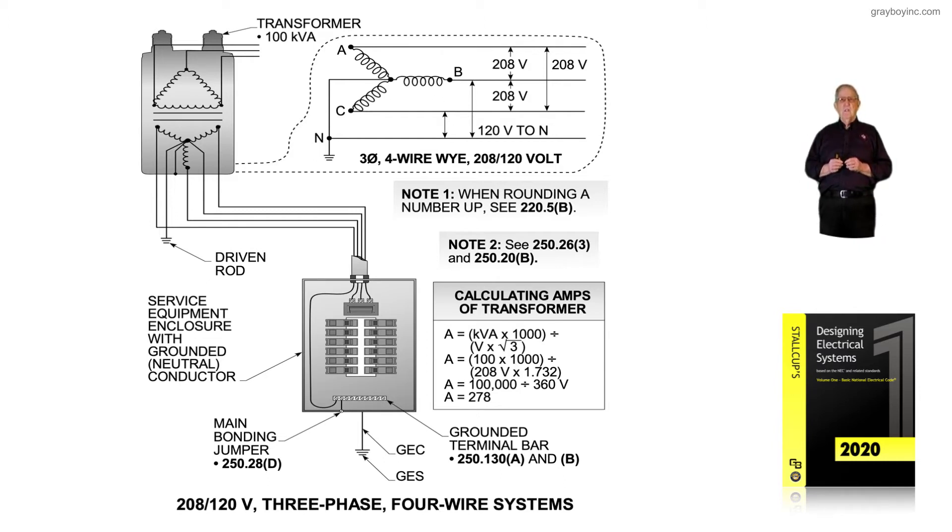The amperage for this system is 278 amps. The designer or installer, depending on who has authority, could move up from 278 to a 300-amp main, or select an overcurrent device at 250 amps from table 250.48 to completely protect those conductors.